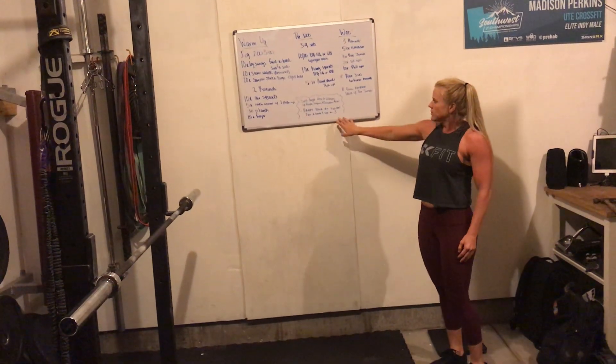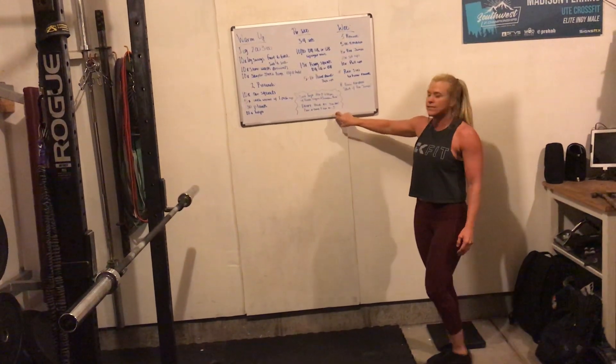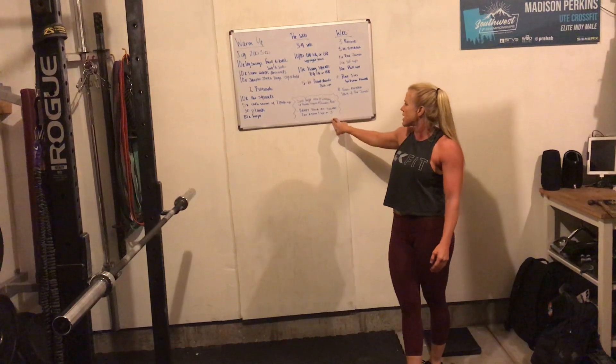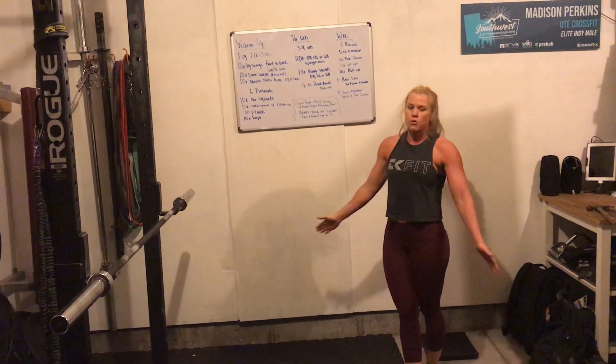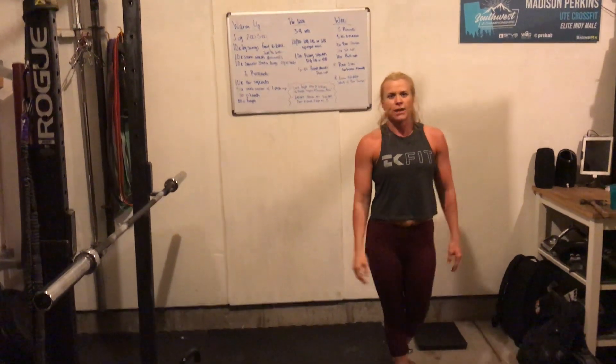A couple of quick announcements: don't forget there's abs at 6 p.m. with Rhonda, Virginia, and Canadian Brit. And then we're going to do our first happy hour tomorrow at 7 p.m., so pour a drink and sign on. We look forward to seeing you guys.